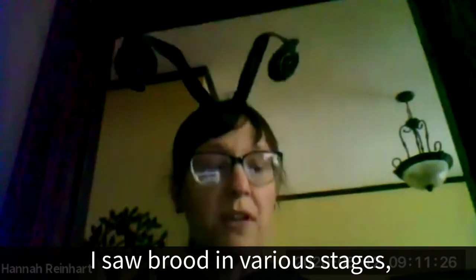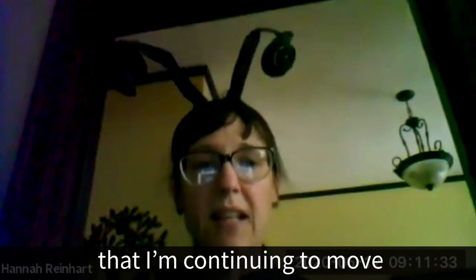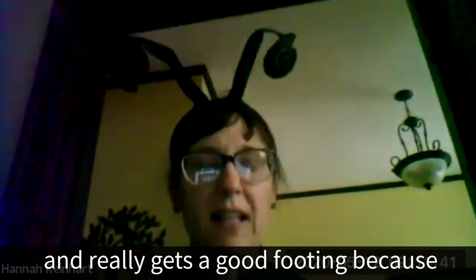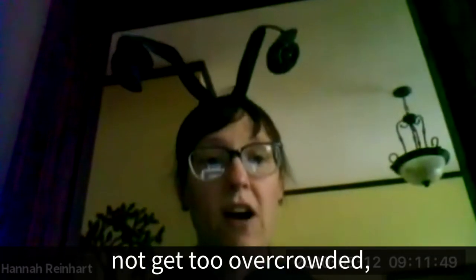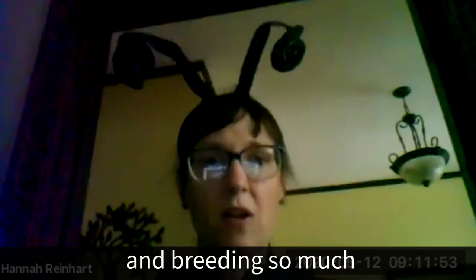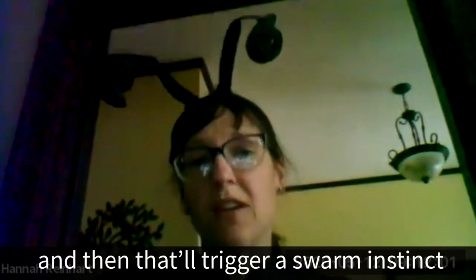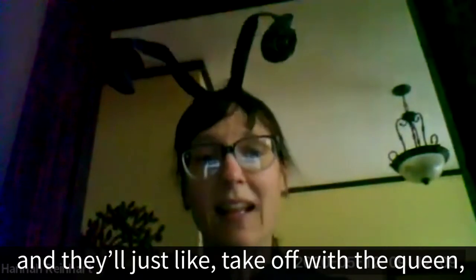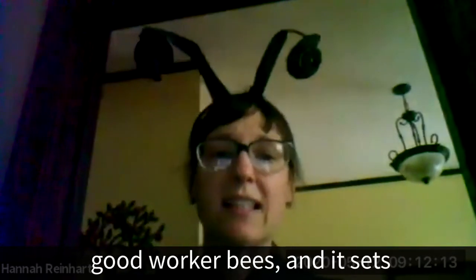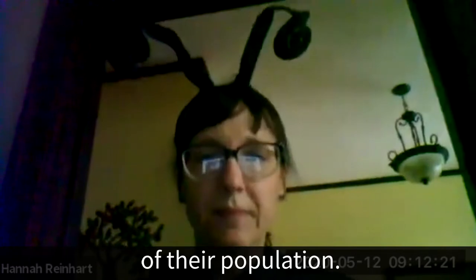Hannah saw brood in various stages, but the weak hive still has so few frames of brood that she's continuing to move frames from the strong hive to the weak until it equalizes. Doing that also helps the strong hive not get too overcrowded, because when it's really thriving and breeding, you risk the hive running out of room to lay. The queen might run out of space, which triggers a swarm instinct — the bees take off with the queen and you lose a lot of good worker bees, setting the whole hive back.